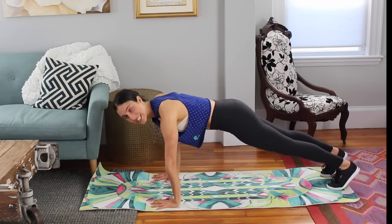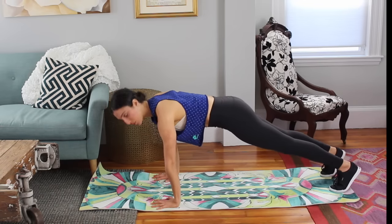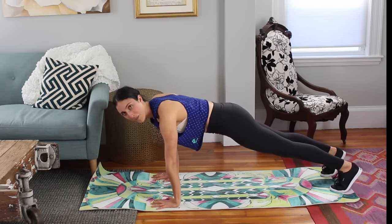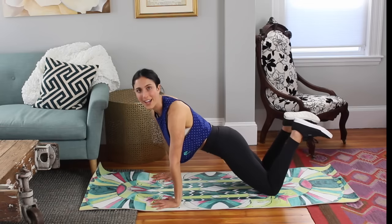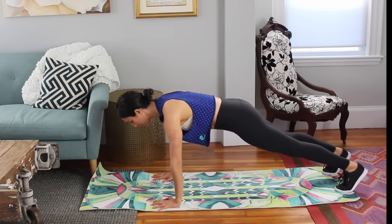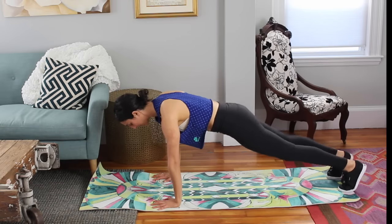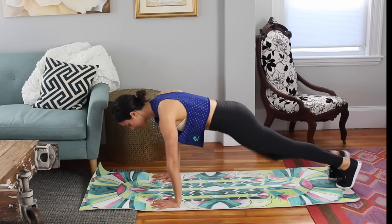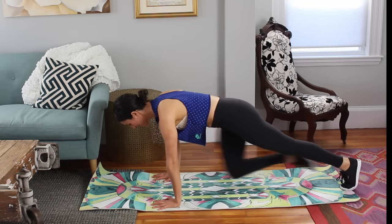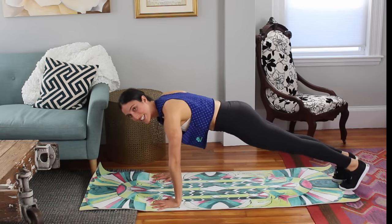Press your hands into the mat. I want your feet about hips-width apart. Your stomach is pulled in tight. Your shoulders are down your back. At any time, if you need to modify, you just drop to the tops of your thighs or you drop to your forearms. We start to pull in — 10, 9, 8, 7, 6, 5, 4, 3, 2, and 1. You hold it center.